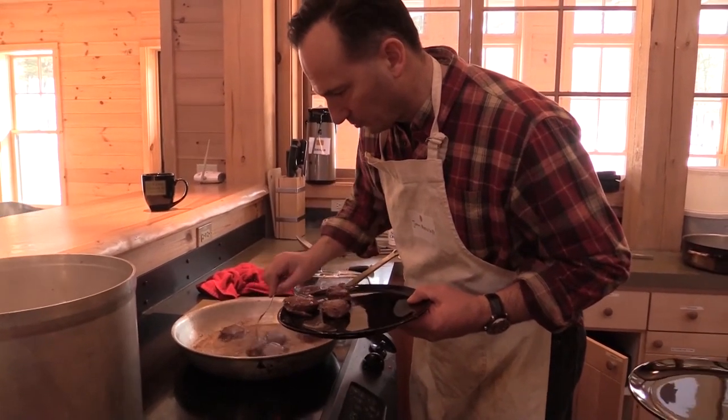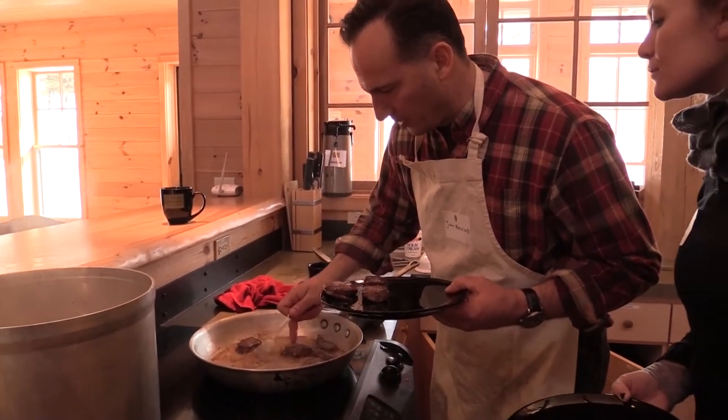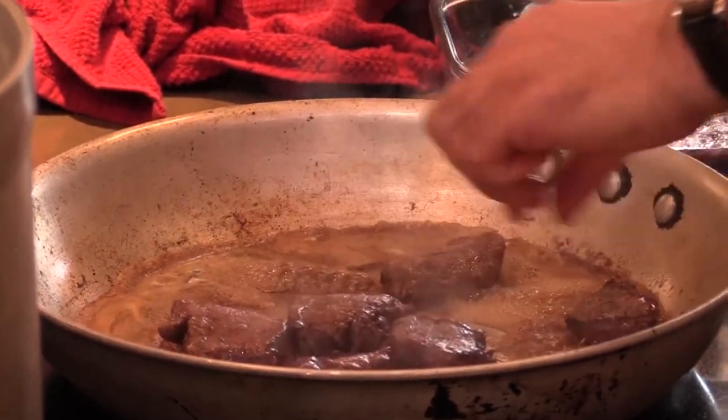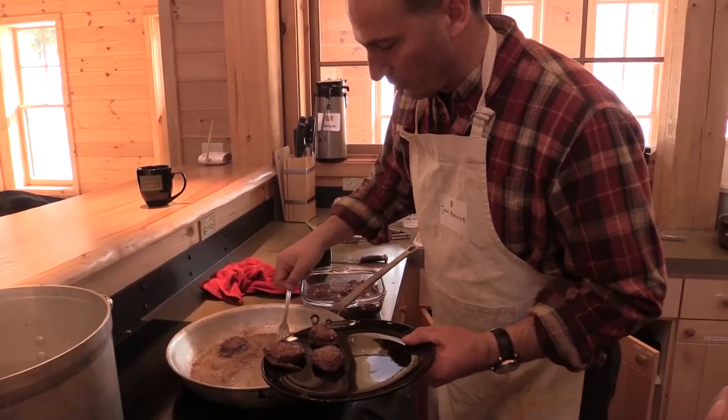What you're looking for is for it to start having a little bit of color, and you want the texture to feel almost like a fist that you're making — the way your thumb feels when you make a fist — that's what you're looking for in terms of doneness.